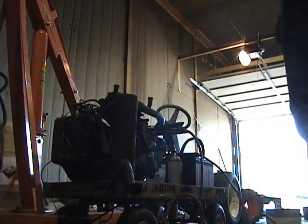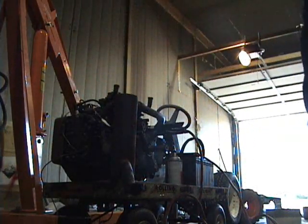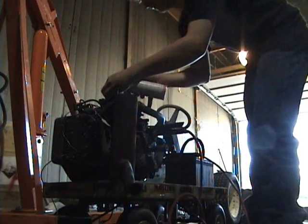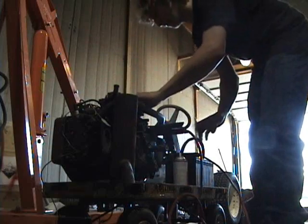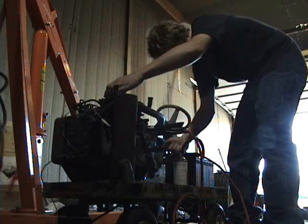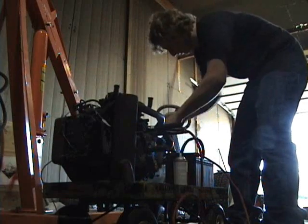Okay, so we know it runs. Let's see it run though. Let's see here. Ow! Don't throw sparks at me.